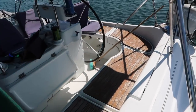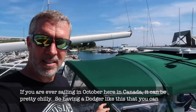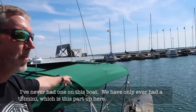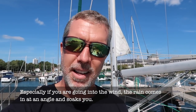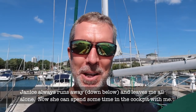Now we've got these nice grab rails so you can grab on for ducking in here — it's a big improvement, especially now that it's September. If you're ever sailing in October here in Canada, it can be pretty chilly. Having a dodger like this that you can get behind and have it block the wind definitely makes it feel a lot warmer. I've never had one on this boat — we've only ever had a Bimini, which is the part up here. This is a huge improvement. And even if it's warm, if it's raining and you're going into the wind, the rain comes straight in at an angle. Janice always used to run away and leave me alone, but now she can spend time out in the cockpit with me when it's raining.